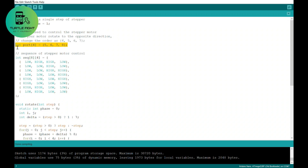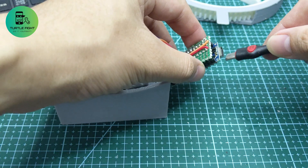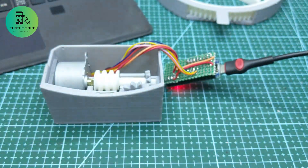I will upload the stepper motor test code to run the motor. Note that you need to select the correct pin and see if the motor runs smoothly. Fortunately, everything works.